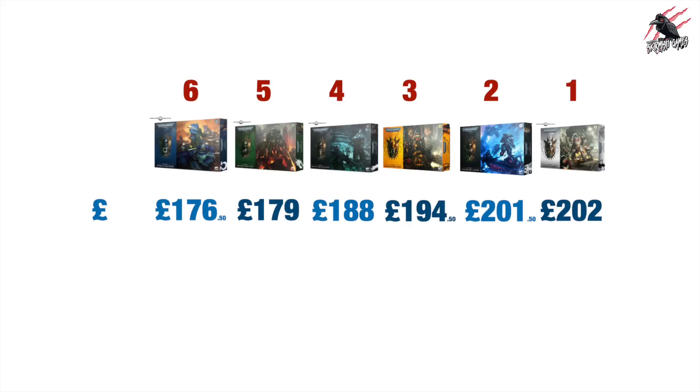Now we've seen the points, let's have a look at the prices and value for money. This has flipped things completely around — the Ultramarines have gone from first place to sixth place as far as value is concerned, because if you were to buy these all separately that's £176.50, whereas the White Scars at £202 gives the best value for money for the set. Getting it for £130 is a great discount — £72 off already — and then take up to 20% off that price from a friendly local game store or online for considerable savings. It's pretty evenly spread in the middle though, with only about £25.50 difference from bottom to top.